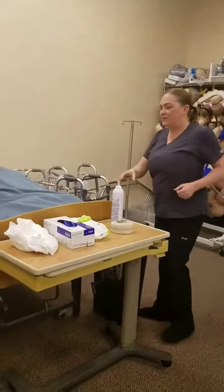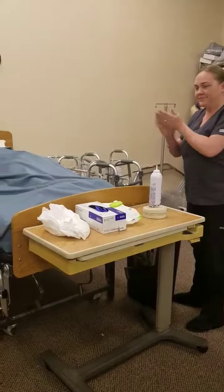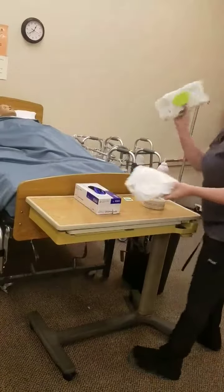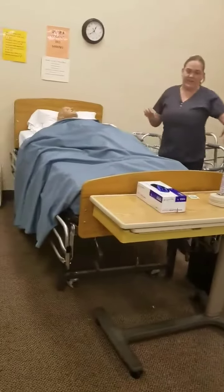Hello Dexter, I'm Rebecca, I'm your CNA today. I'm going to go ahead and change your brief. You always want to have your supplies ready, so I have non-alcohol disposable wipes, I have the brief, and a garbage can nearby.